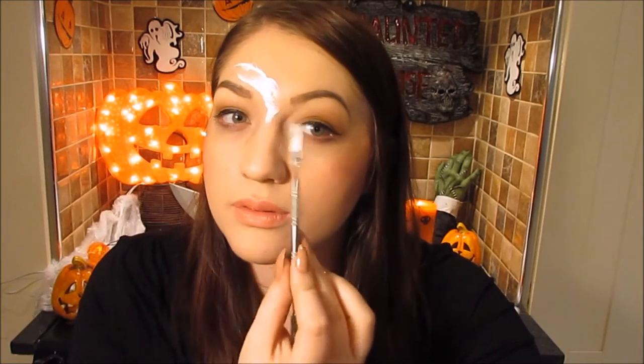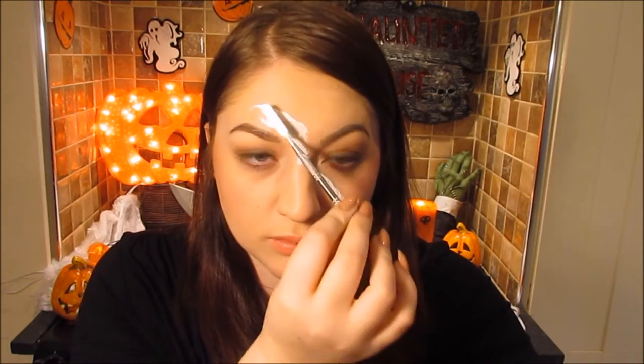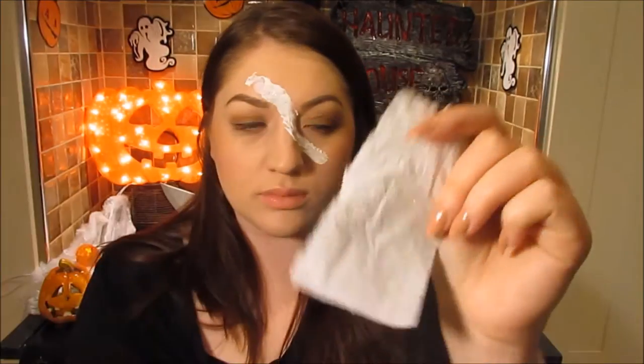To start off, take the liquid latex — this is basically the glue for your tissue. Apply it in the size and shape on the area of your face where you want the wound to go. I'm applying it on my forehead, down a bit on my nose, and onto the opposite cheek, just building it up. This is basically glue for your tissue.